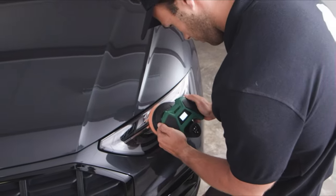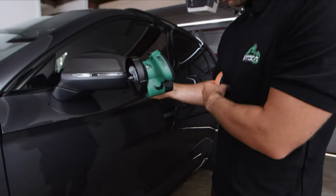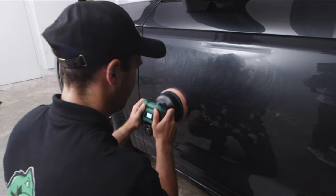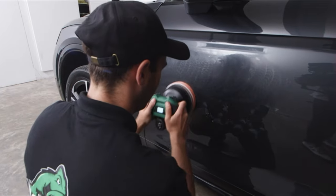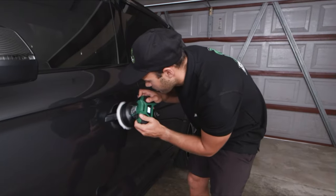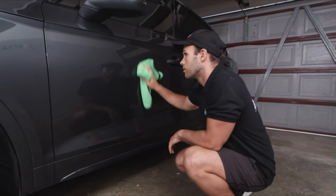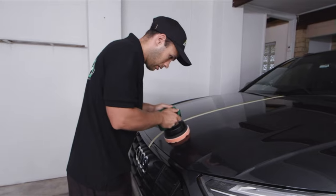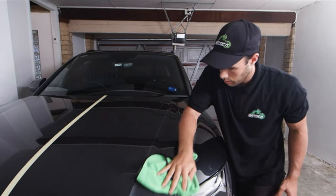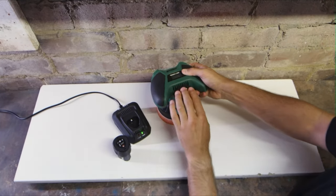The Batoka S1 battery polisher is equipped with an LCD display that accurately shows the speed range and battery level, helping users understand the real-time status of the machine and easily adjust control speed during operation. Each Batoka S1 kit comes with two 2.0Ah lithium batteries — the battery lasts a long time and recharges quickly. One battery lasts approximately 40 minutes and takes 50 to 60 minutes to recharge, and by charging one battery while the unit is in use, there is no need to pause polishing work.